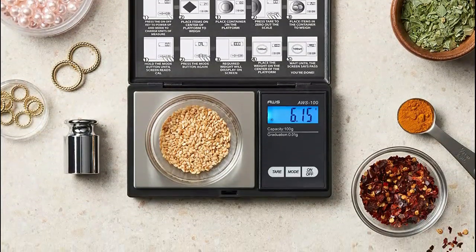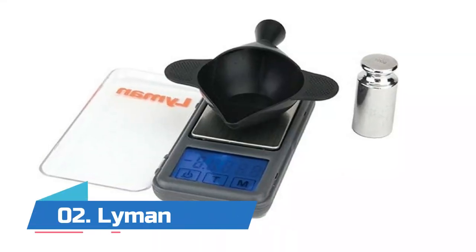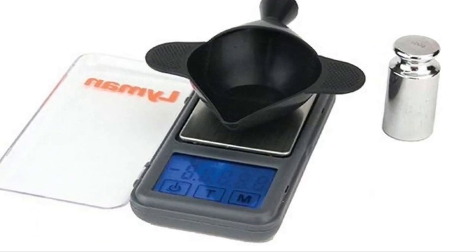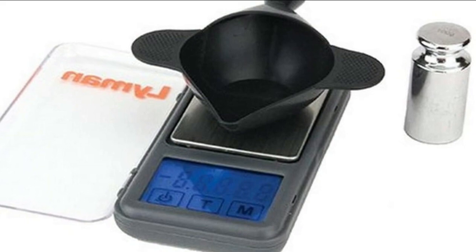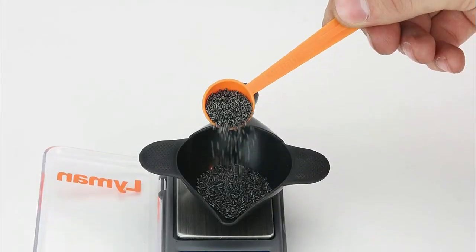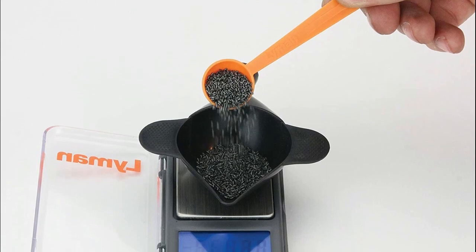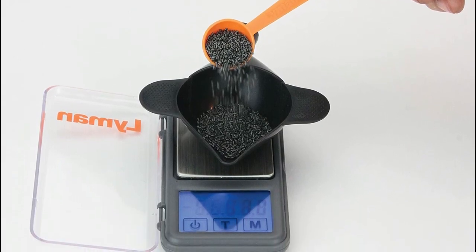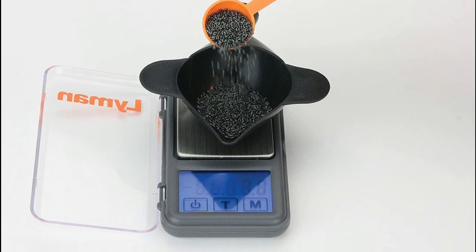Number two: Lyman. Thanks to high precision sensors, you'll get an accurate measurement every time. It features convenient touchscreen controls for power, tare, calibration, and grams/grains measurement. High capacity measures up to 1500 grains. The easy-to-read lighted display is visible in any light. The kit includes a funnel pan, powder scoop, calibration weight, and two triple-A batteries.